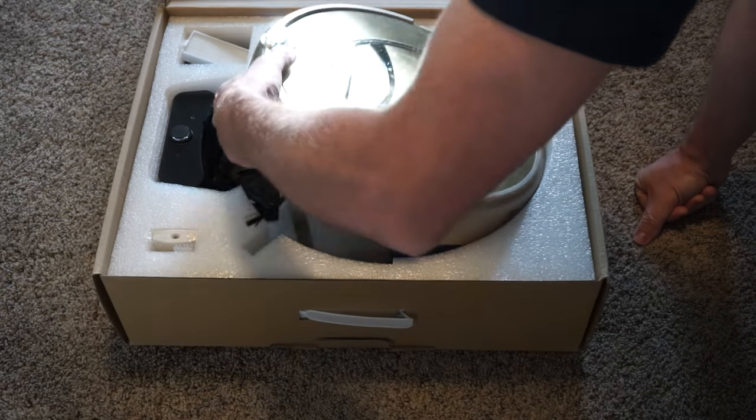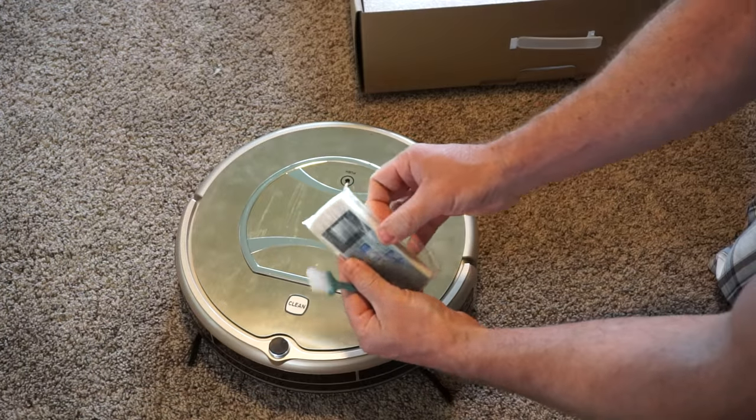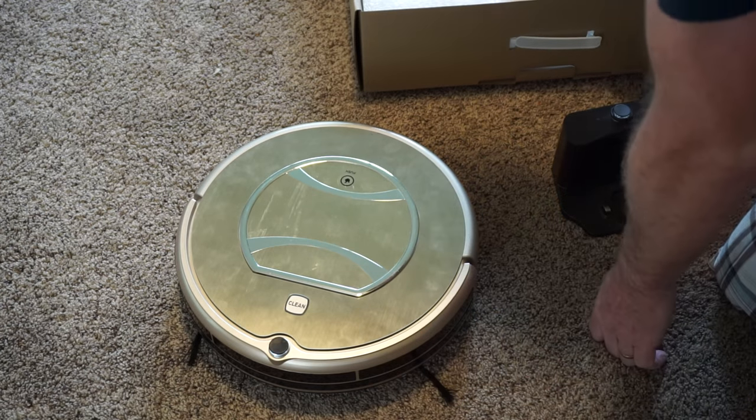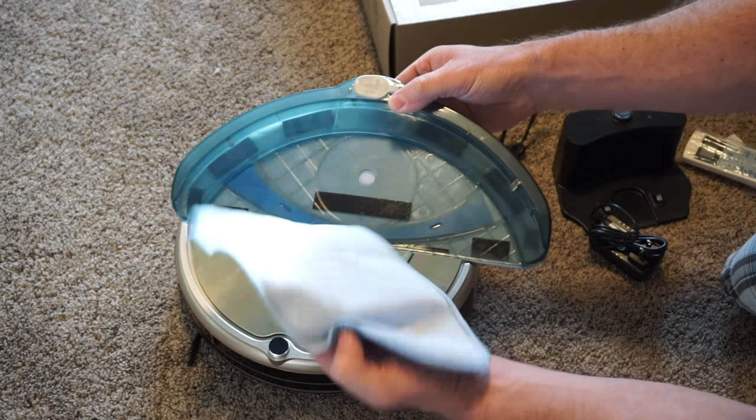Out of the box it comes with the robot itself, a remote control, a charging dock, a couple extra sweeping brushes, and it also comes with a cleaning base and two pads.